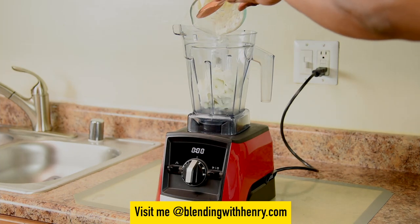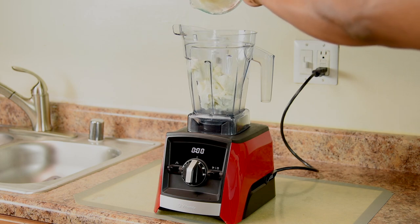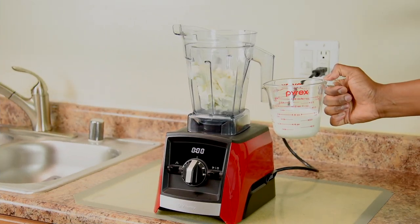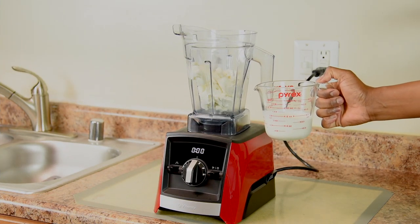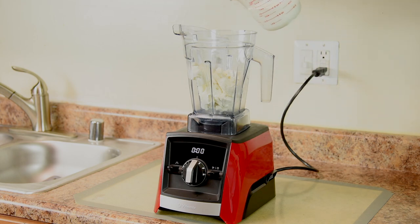Now we're putting in 2 cups of vanilla bean ice cream in the wet container. Use full fat real ice cream — we're indulging today. Then add 2 thirds cup of heavy whipping cream. You can use whole milk or half and half, but heavy cream makes the milkshake great.